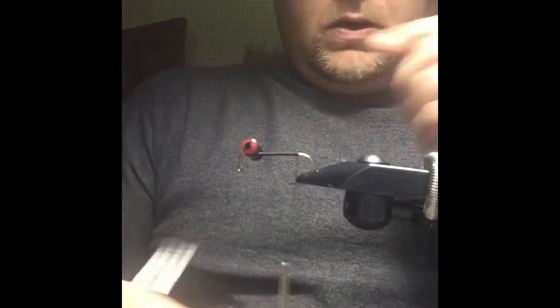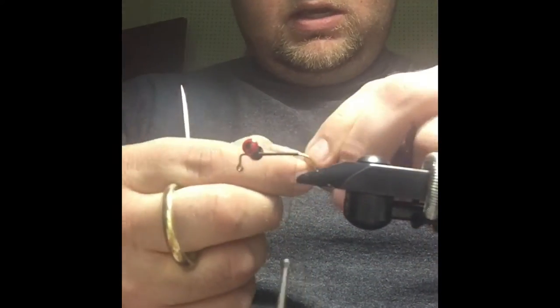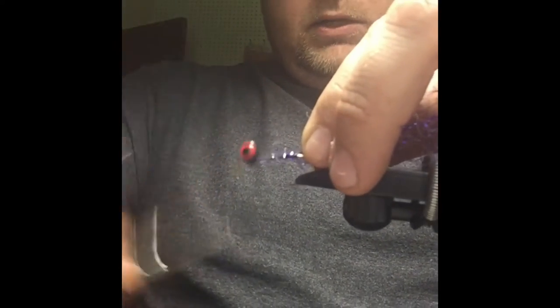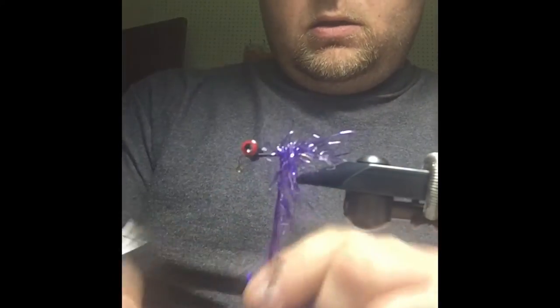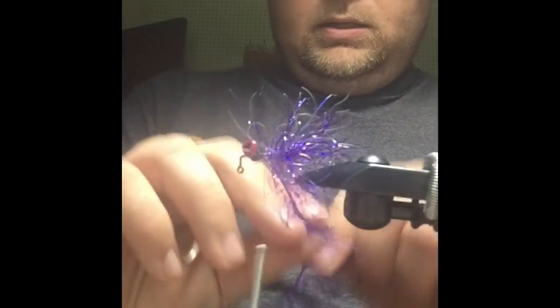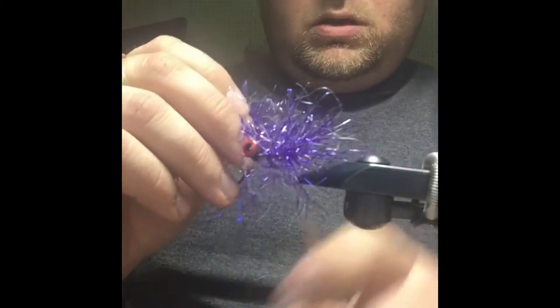Okay, so we'll take that back to the back. We're going to take some UV polar chenille — this is the UV purple. You can do this in a variety of different colors; this purple and black is one I really like. I'm going to take this and we're just going to make a little body here, leaving ourselves a little bit of space behind those eyes but getting a good amount of polar chenille. We'll go ahead and tie that off.